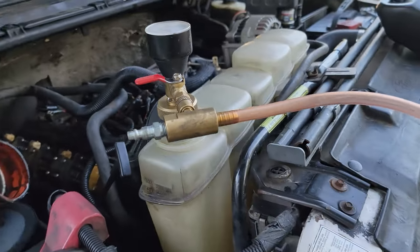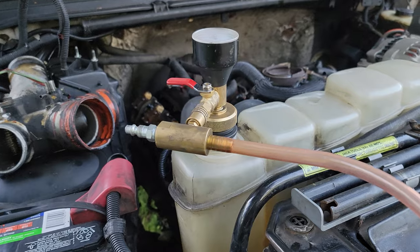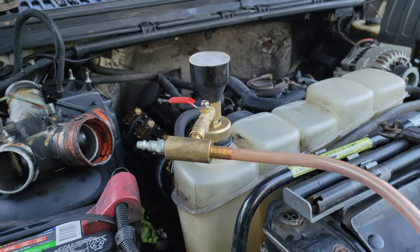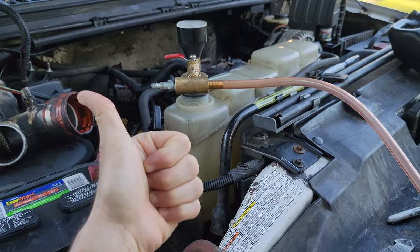All right, boys, we're back. If anybody's ever wondered how to fill their cooling system, we are going to use a vacuum fill setup to fill this 7.3. A couple of things you're going to do at the same time — you're going to fill the coolant.